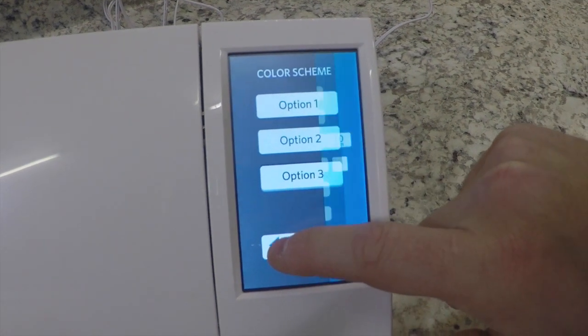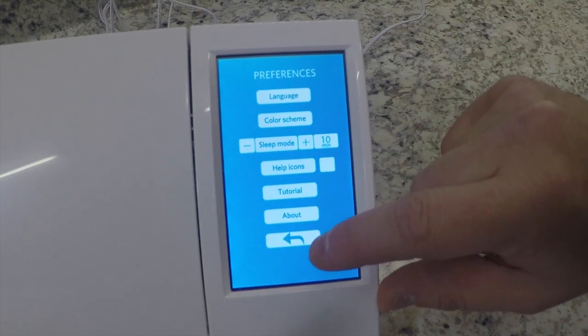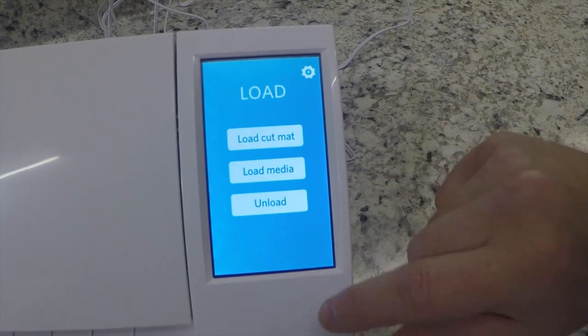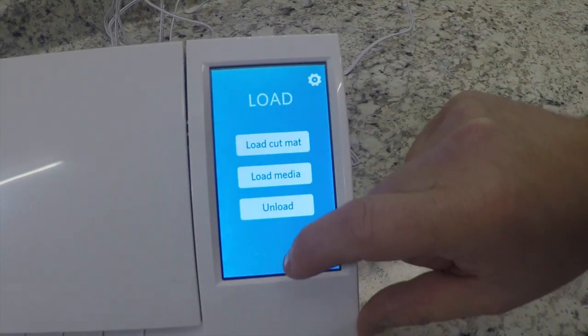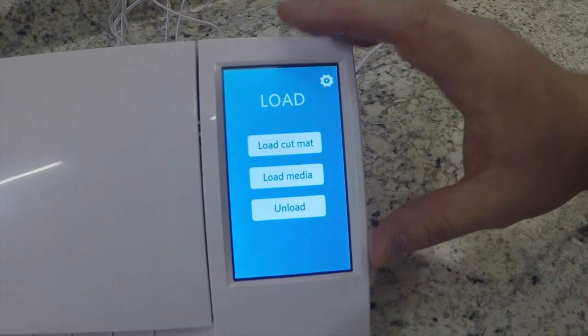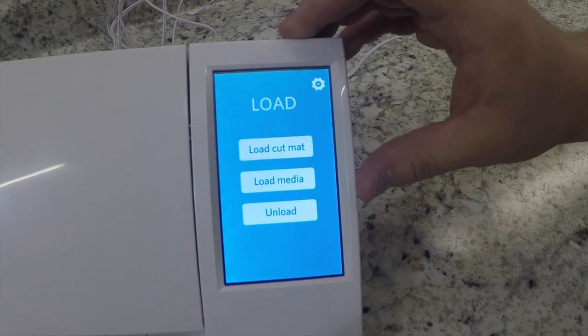Some other features include a sleep mode and a built-in help icon. I do love the touch screen; however, I've noticed it's sometimes very touchy and sometimes doesn't work. This is something Silhouette America can update with firmware, and hopefully they will to make it more user friendly.